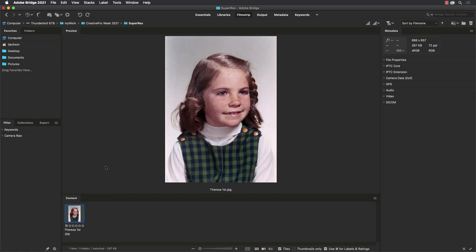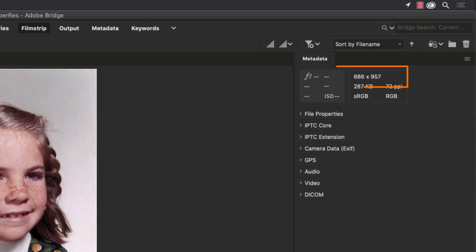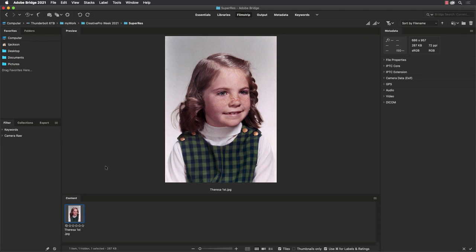The scan's pretty old too, and unfortunately it wasn't scanned at a very high resolution. If we look at the metadata panel in the upper right-hand corner of Bridge here, we see that it's 686 pixels by 957 pixels — not very big at all. If we want to print this at a 300 PPI resolution, that's roughly a little bit more than two inches by three inches.